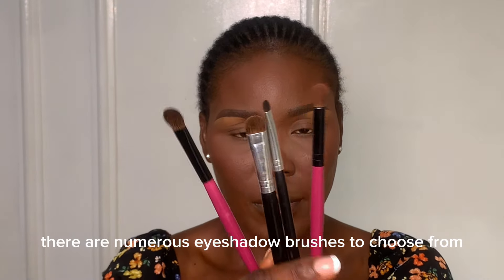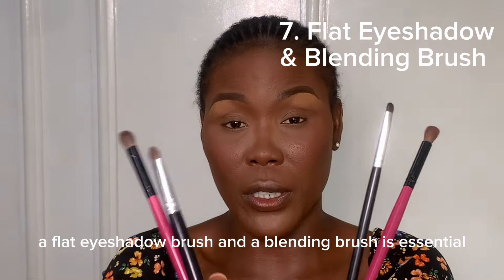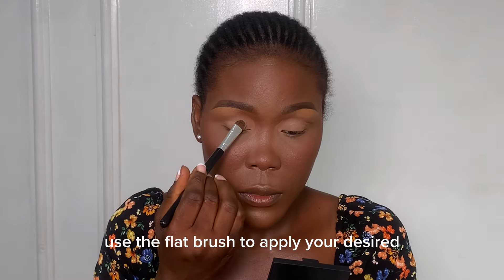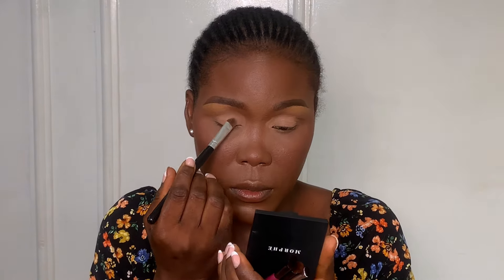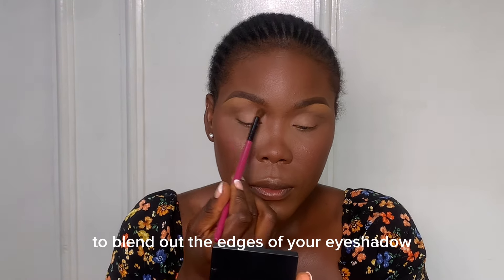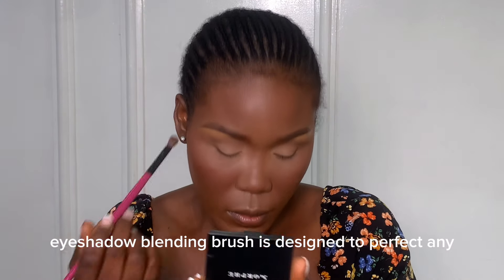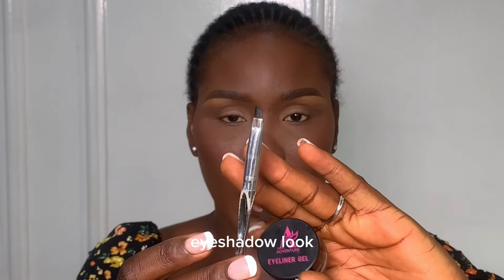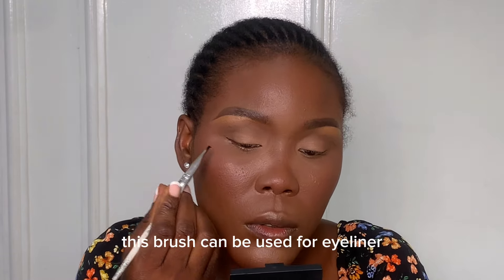There are numerous eyeshadow brushes to choose from, but to get you started a flat eyeshadow brush and a blending brush are essential. Use the flat brush to apply your desired eyeshadow to your eyelids, then go in with your blending brush to blend out the edges of your eyeshadow. An eyeshadow blending brush is designed to perfect any eyeshadow look.